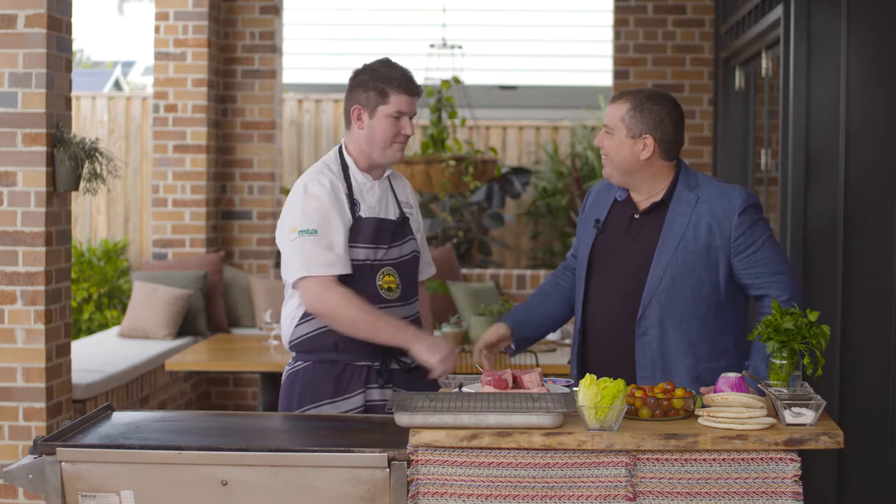Welcome to Chef's Special. Today we've got executive chef of the Regatta Hotel, Simon Street, joining us to cook some lovely beef. Simon, welcome. Great to be here, thanks.